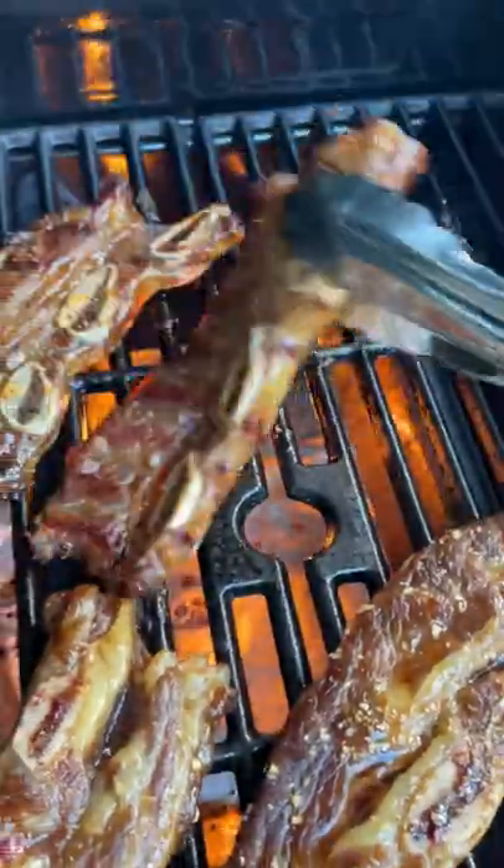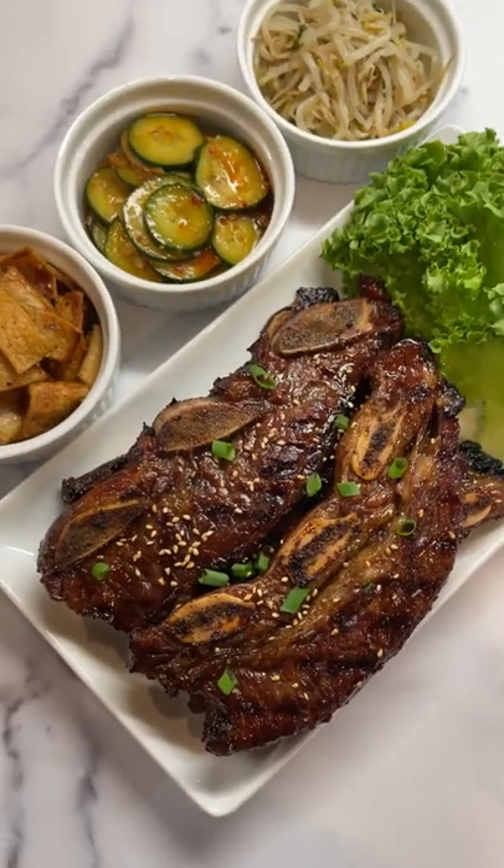After 72 hours it's ready for the grill. Cook on each side for three to four minutes. And there you have it.